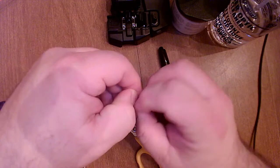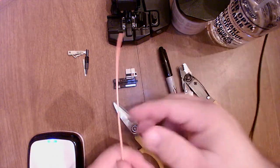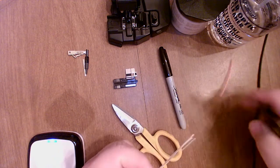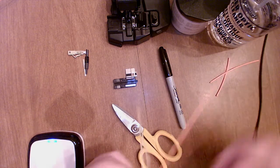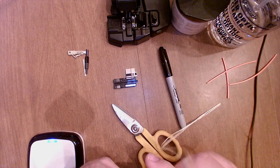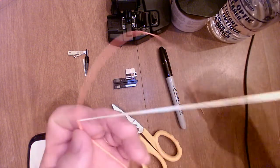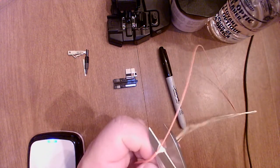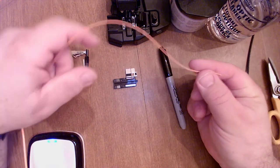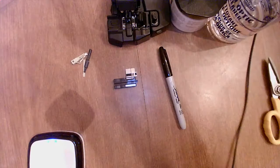This is a duplex multi-mode fiber so I'm going to strip these apart. I'll use my buffer stripper — the largest opening is enough to cut the jacket — and I'll give it a couple of inches at a time, strip that off, and repeat until I have a good amount of space to work with. Once the jacket is off and in the trash bowl, I've got the yellow Kevlar strands, which I'll carefully cut and get out of the way. Now I have my fiber, and I'm going to carefully remove the buffer so I can cleave it and load it into the fusion splicer.